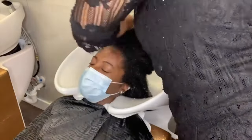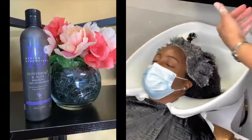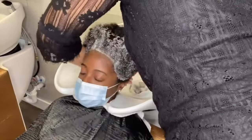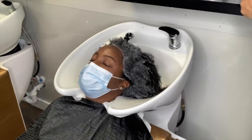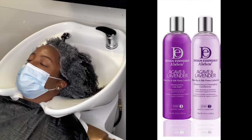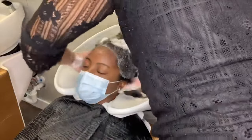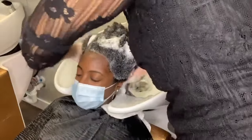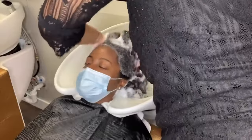After you've massaged it through two or three times, go ahead and rinse with the same hot water temperature. On her third shampoo — because we didn't get a good lather on her second — I'm going to apply a peppermint and aloe shampoo on her scalp, and because we're doing another silk press today I'm also going to use the agave and lavender shampoo and conditioner by Design Essentials. We applied the peppermint and aloe shampoo to her scalp only and the agave and lavender shampoo to the mid-shaft to ends.